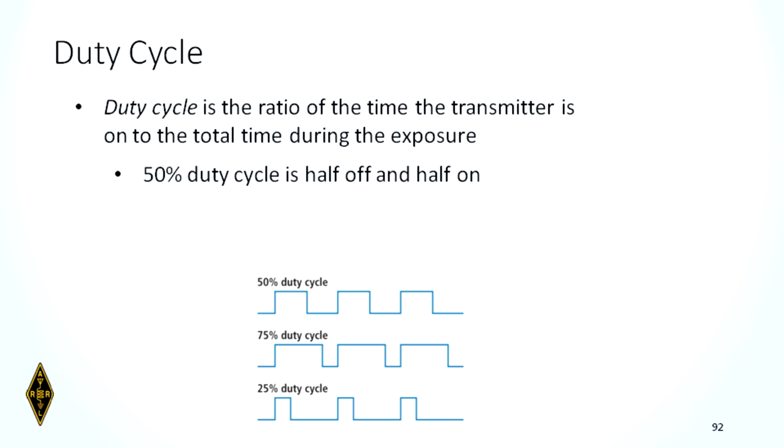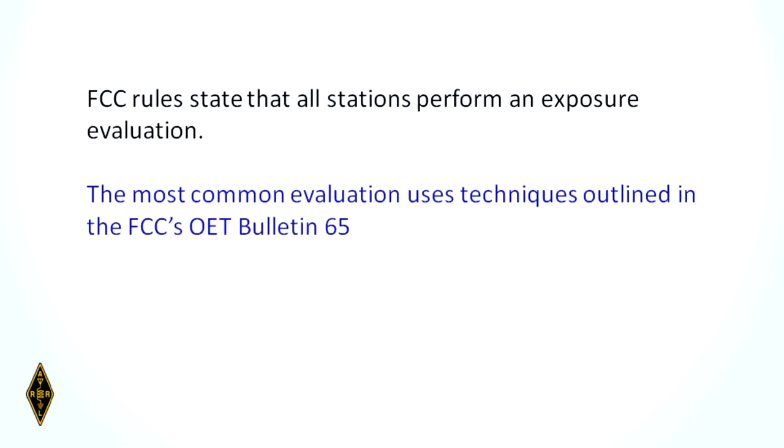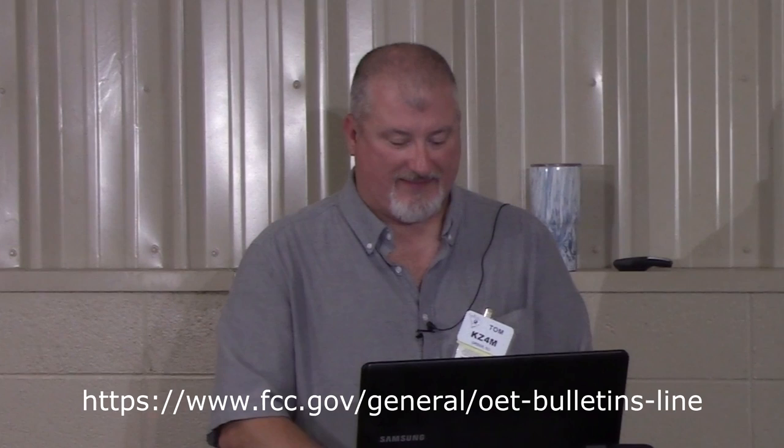The duty cycle tells how long the transmitter is transmitting during a transmission period. During normal conversation, you talk half the time and listen half the time, equating to a 50% duty cycle. FCC rules require all stations to perform an RF exposure evaluation. The most common evaluation uses techniques outlined in FCC OET Bulletin 65 — OET stands for Office of Engineering Technology. This can also be done using online calculators, pre-calculated tables, field measuring equipment, and a calibrated antenna.